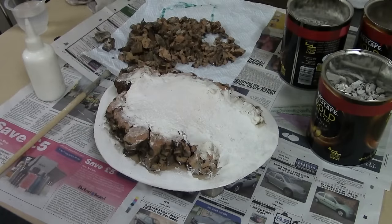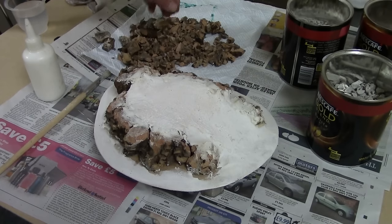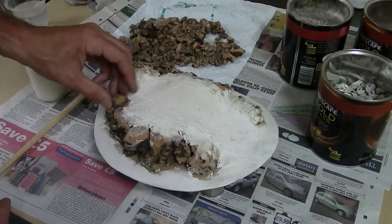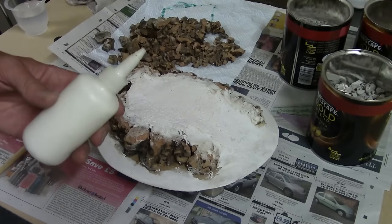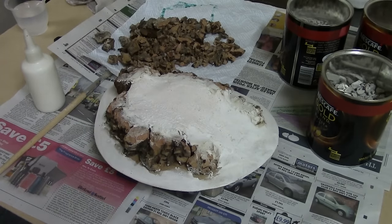The key thing when working with these cork offcuts as rocks is that you want the small pieces. Because they've been cut and had their flat bits ripped off, they still have flat faces — so wherever possible, flat bits go down, which ensures a nice rocky texture on the other side. My glue of choice is PVA, so I'm going to grab a seat and get cracking.